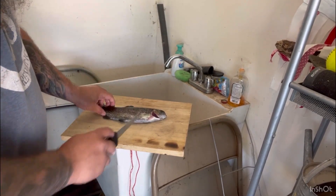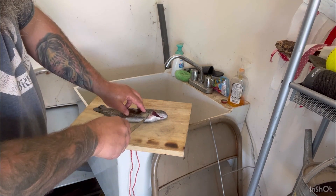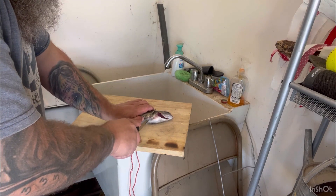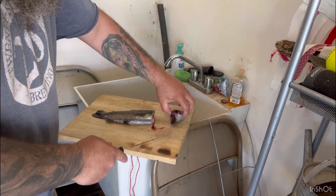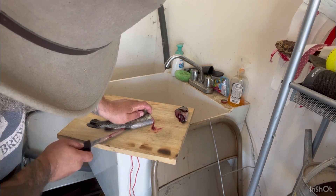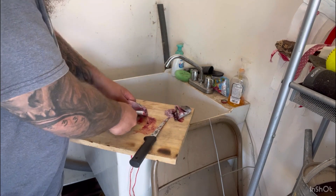Alright, trout are really easy to clean. Basically, let's cut the head off here. Just come right behind, kind of where that fin is, make a line, cut it there. And then right in by the anal fins, you'll slide your knife and slit it right up. So you just come right here. Just cut it clean off. Anal fin. Cut it right there. See your guts. Innards come right out.